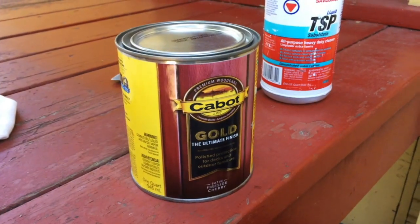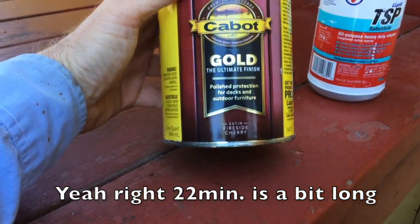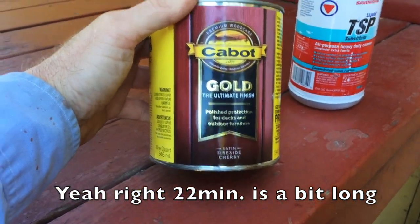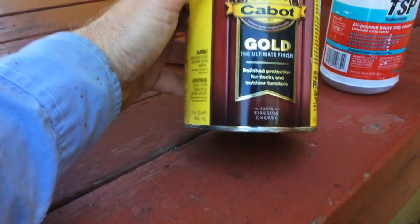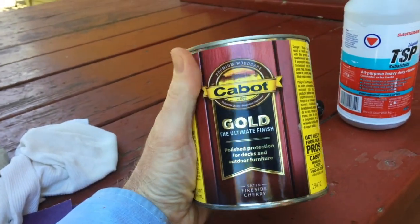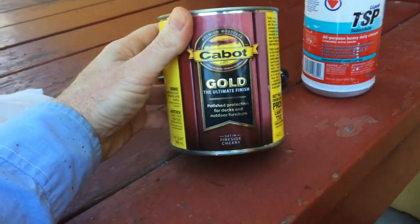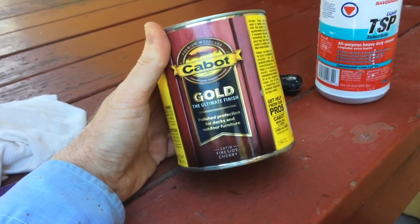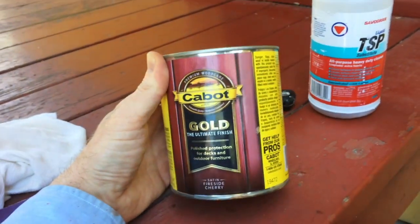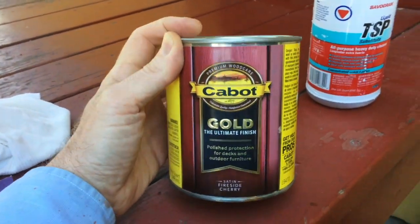So getting to it. This video is going to be short, but the information is solid gold like this product. This is Cabot Gold — it's the ultimate finish. It's the satin fireside cherry. It only comes in quarts in California because this stuff is an oil-based product, it's a high-VOC product, no doubt, and you can't get it in gallons. This stuff is $35 for this quart of paint. It's a mineral spirits paint thinner cleanup.